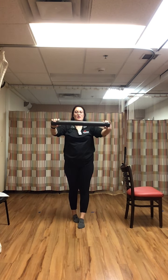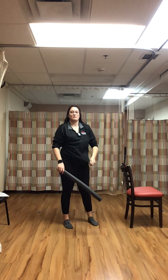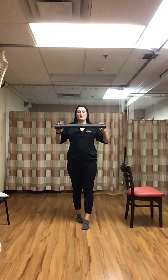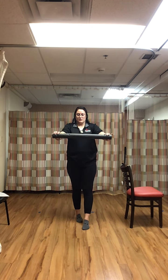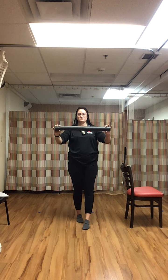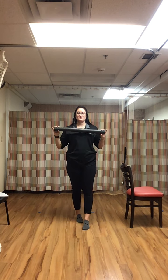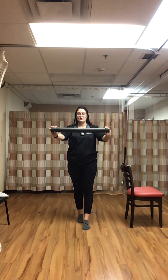Back in that tandem stance, right foot in front of the left. We're doing a chest press — hands on each end of the noodle — bring the shoulders back. Rest.